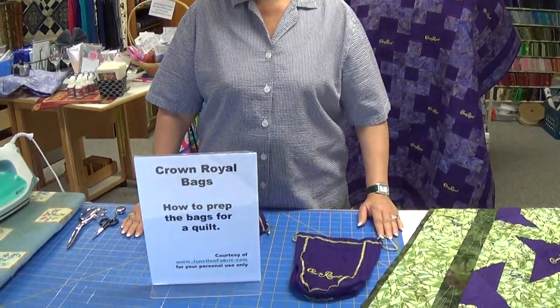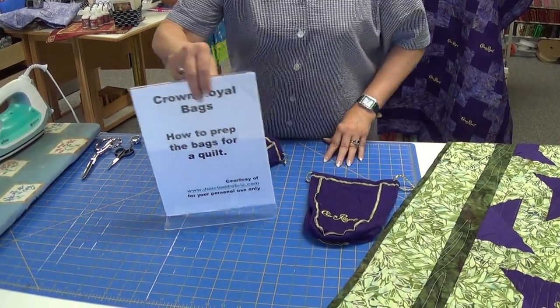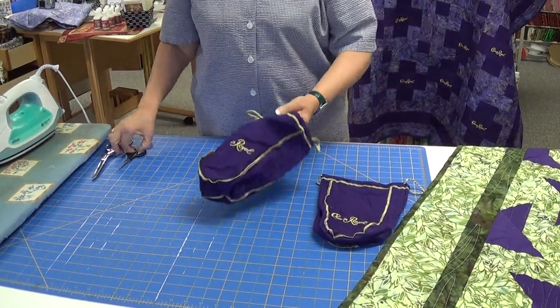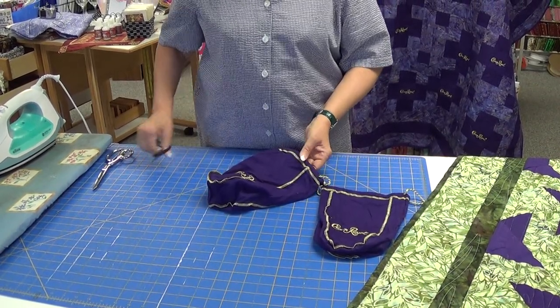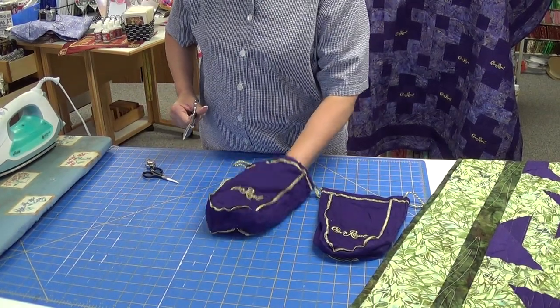This is Terri from Fabric Junction and today I'm going to show you how to prep your Crown Royal bags that you've collected to make a quilt. This is something I've been doing for many years and after several years people have asked me for the patterns and how I work with the bag. The bags themselves I have collected or they've been given to me to work with.